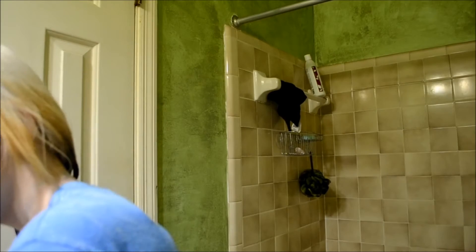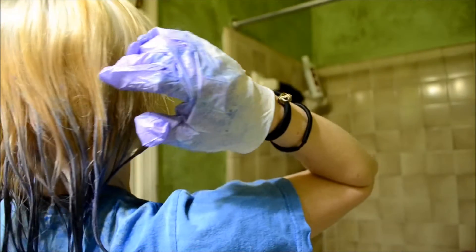Once I'm done with that side, I'm going to move on to the other side. And I want to try and make it as even as possible and as saturated as possible, because making it even is actually really hard. You want to make sure that there are no harsh lines and that it kind of looks natural, even though it's purple. So make purple hair look as natural looking as possible.